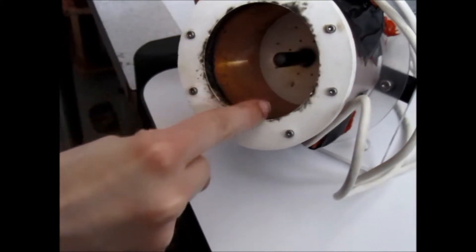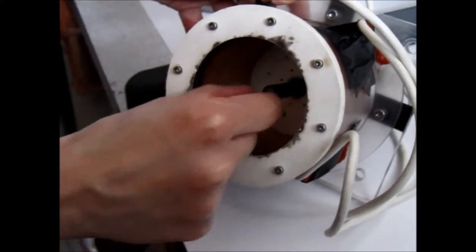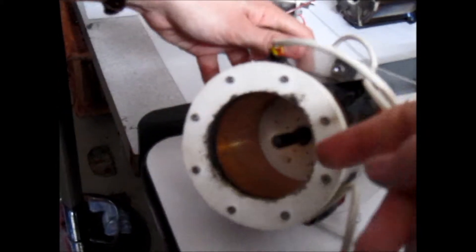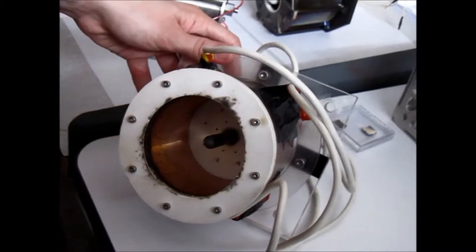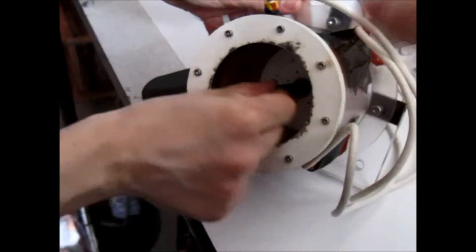We're also creating an electric field — this is the cathode, this is the anode — so we have a sort of radial electric field. That electric field is what is going to push the ions out of the end. The gas is thrusting out this way. Exactly — we are accelerating the ions, only the positive particles, out of the thruster.